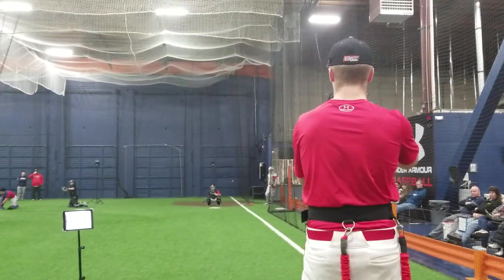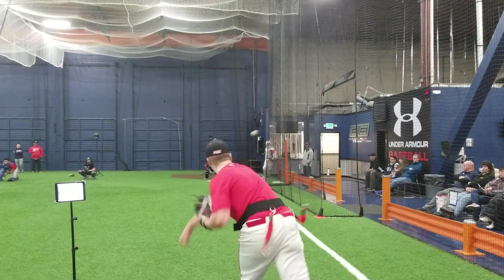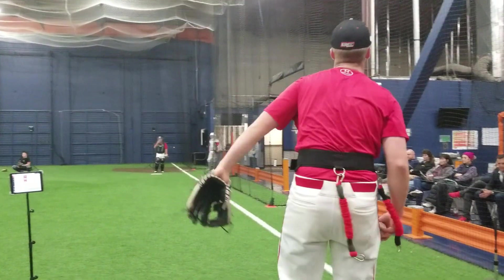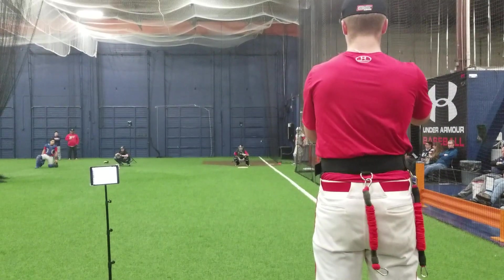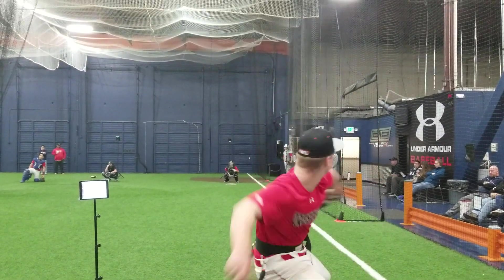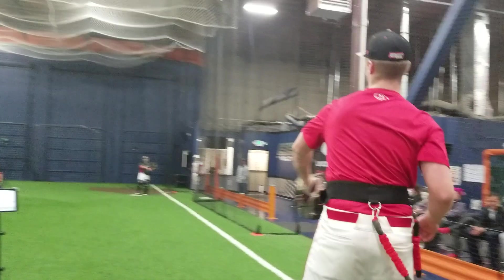Stay taller, man. Come on, boy. Stay tall. Does that feel better for you? Yeah, it's a lot better.